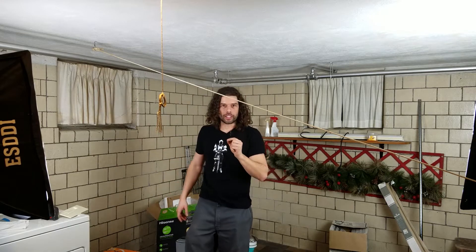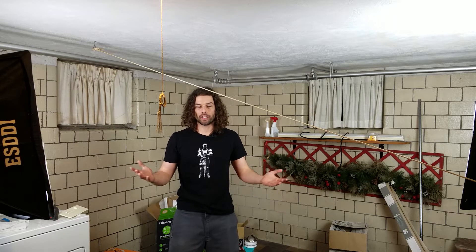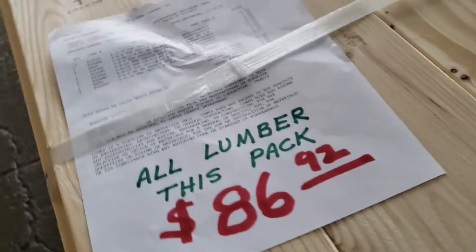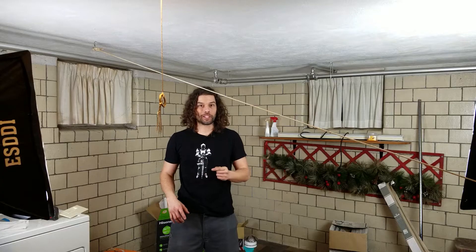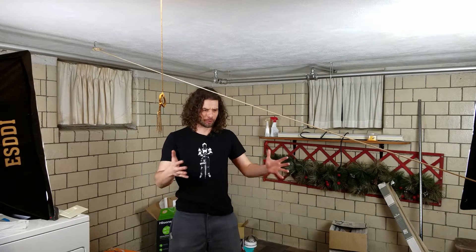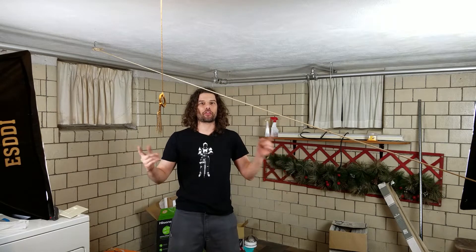I've got a bunch of wood that I got in a coal pack, which was really cheap — only about 80 bucks for the whole thing. I'll show a little clip of that right now. It's a pretty good pack — 80 bucks for the whole thing, and some of those two-by-twelves are like 20-something bucks a piece, and I've got 13 of them.